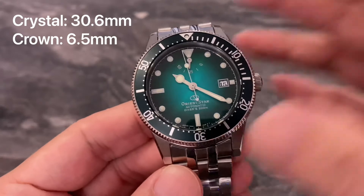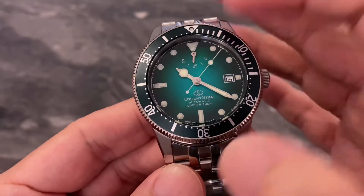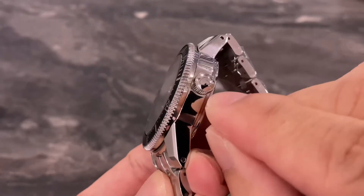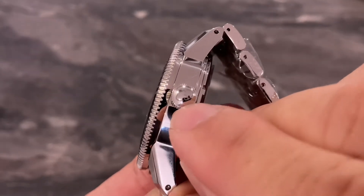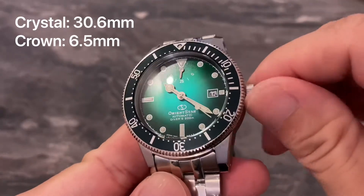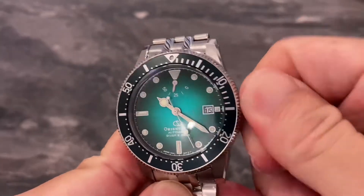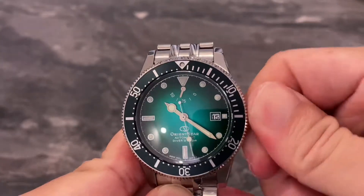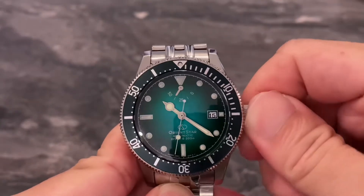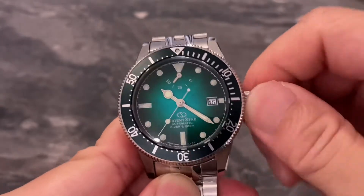With a crystal size of 30.6mm, the legibility would be very good — the dial is still pretty big for a case diameter of 41mm. Lastly, we've got a screw-in crown nicely signed with Orient's logo, coming in at around 6.5mm. It's slightly on the smaller side and the grip is just about reasonable — not the best. I would prefer a bigger crown or better grip on a dive watch.